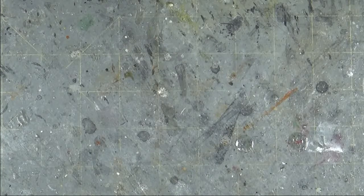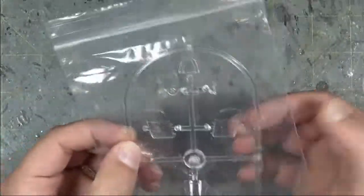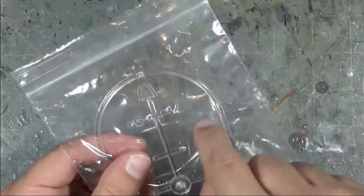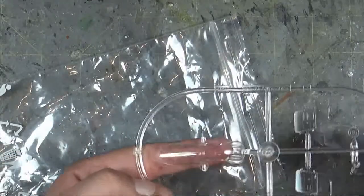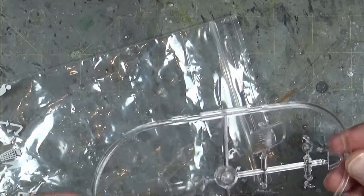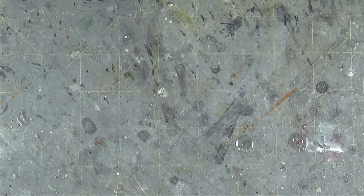Moving on to the clear parts, which come in a separate ziplock bag so they're easy to handle without losing anything. The cockpit doors are molded clear so you can paint them without losing any window detail. You've also got the rear bulkhead, gun sights, landing lights, and the main canopy. The clear parts are very clear — very little distortion, beautifully molded with no flaws at all. It also gives you the option of displaying with the doors open, which I do plan on doing.